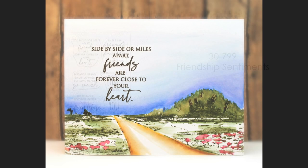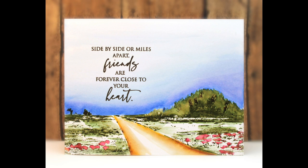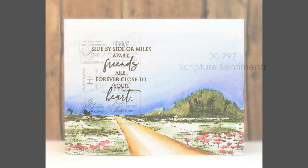To start off, let's take a look at the newest sentiment sets included in this collection. I'll give you a look at each one, and you'll notice these used throughout the cards in the video. The first sentiment set is 30-799 Friendship Sentiments. You might want to hit pause and check these out — they're really beautiful sentiments, perfect right now when sometimes we can't be as close as we want to our loved ones, friends, and family.